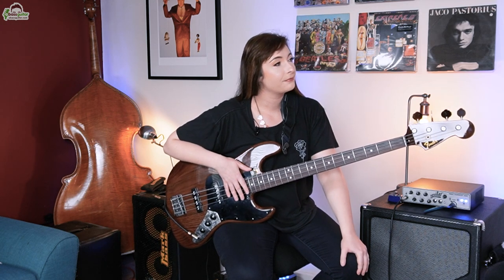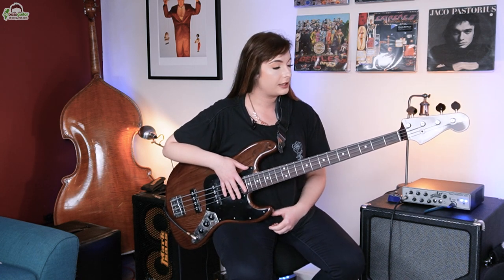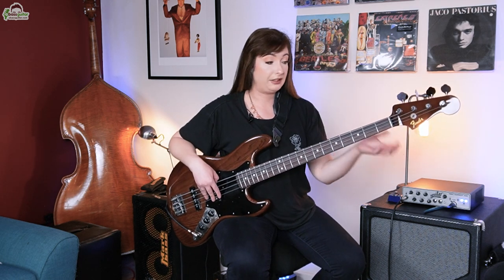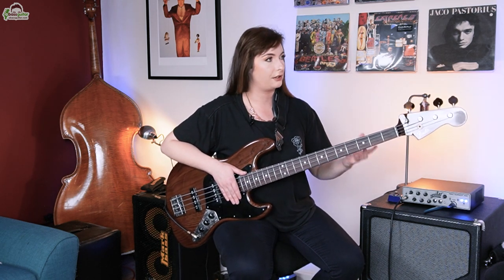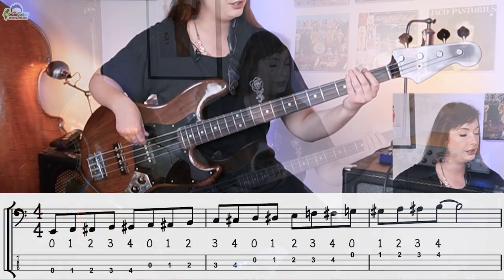Now we're on the instrument, Sian — what is your number one warm-up and drill? My number one warm-up is the spider exercise, and it's just so important. It's very, very simple but so effective. So there's the vertical spider and the horizontal spider. The vertical spider is where you use a finger per fret. I always say to people to include the open string as well — people often don't include it, so including it in this exercise means it becomes part of the playing side of things.